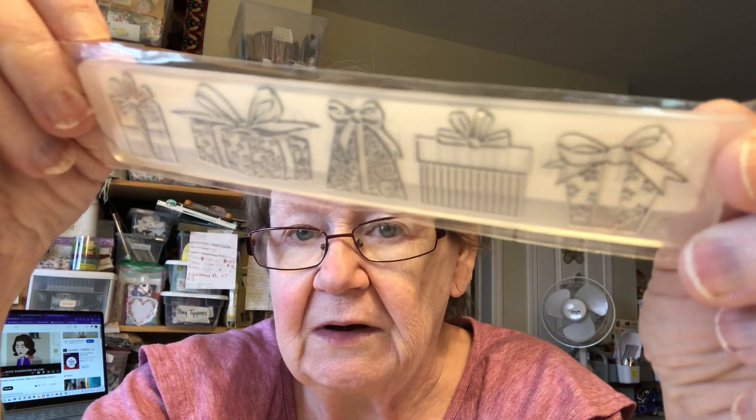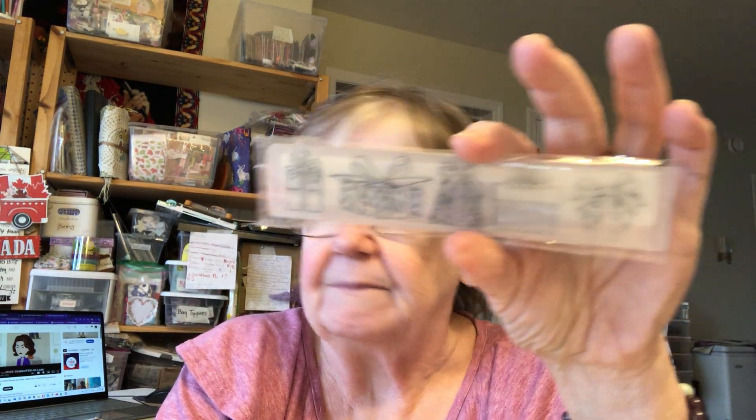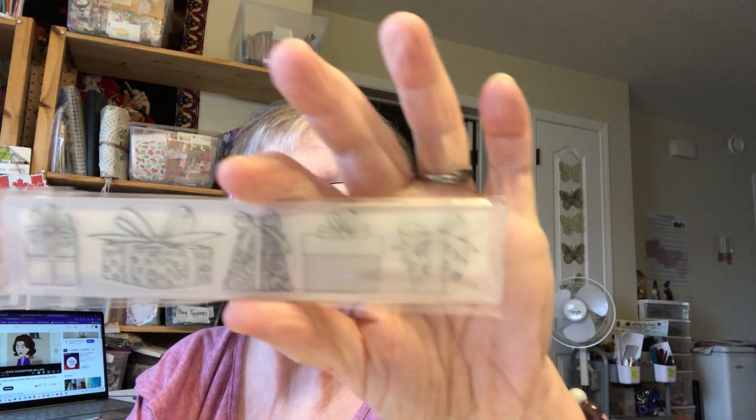Sorry, I got a cold. So I got a different kind of embossing folder — a little tiny one — and it's got gifts on it. This was only a dollar 82. I wanted this to put at the top of the bags, like a bag topper.